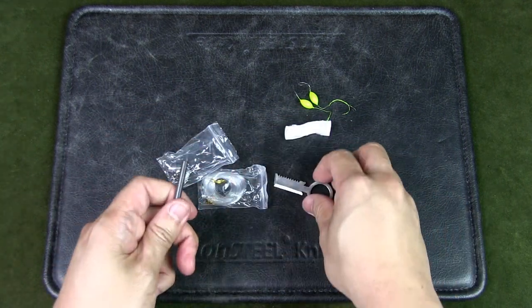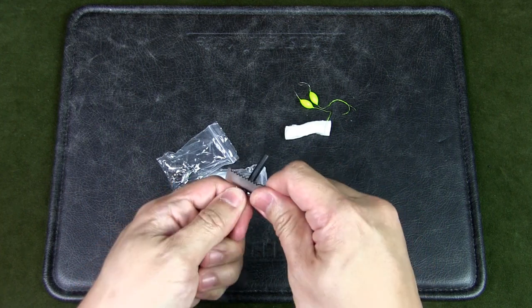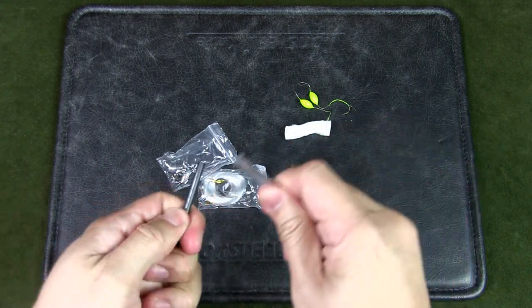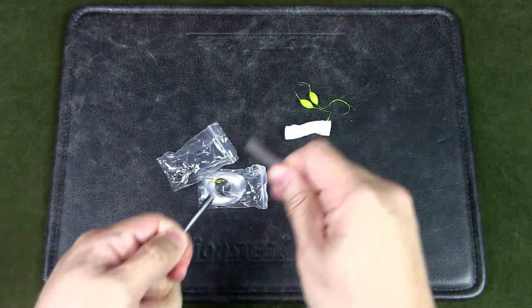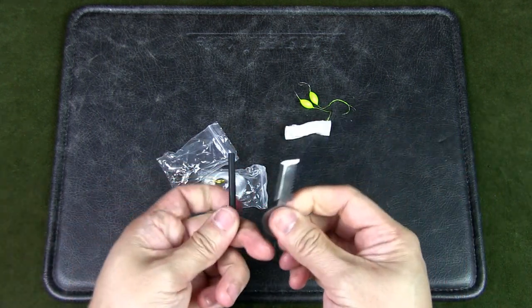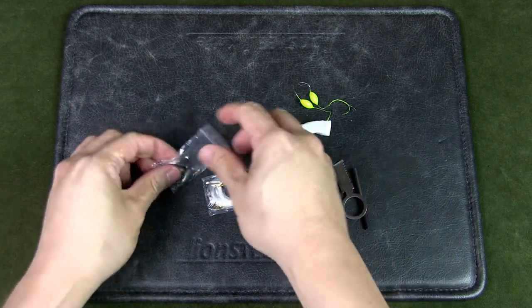So this is the fire starter. Maybe you could strike it — let's give it a shot. First you have to scrape off the coating, and yeah, you do get some sparks at least. That's pretty good.